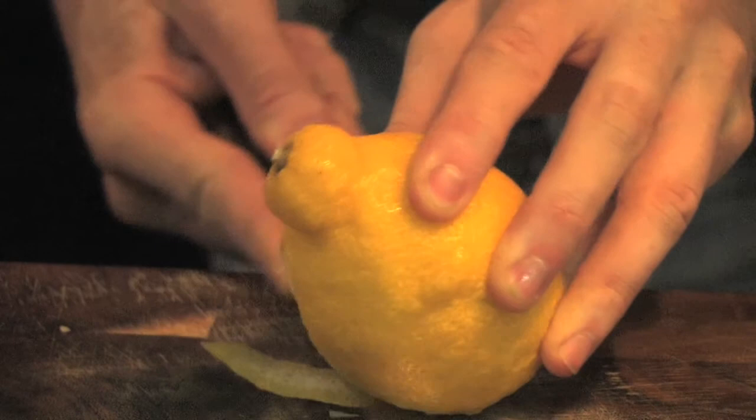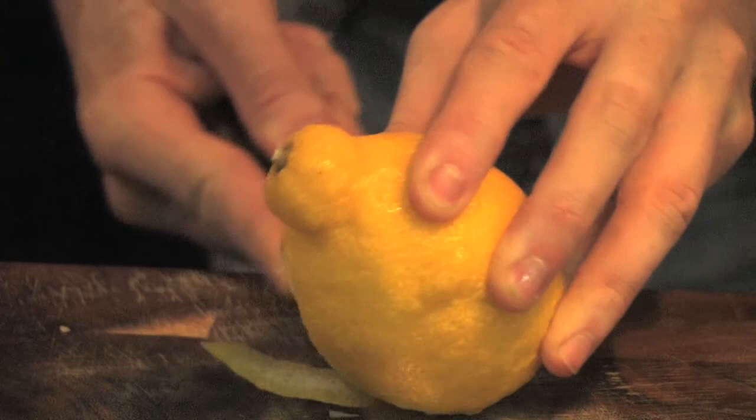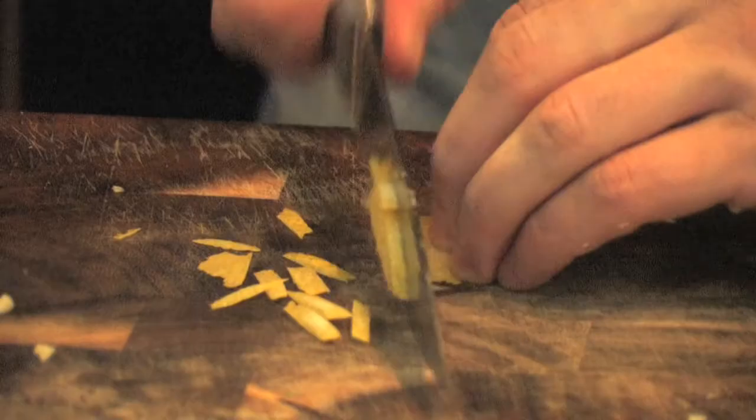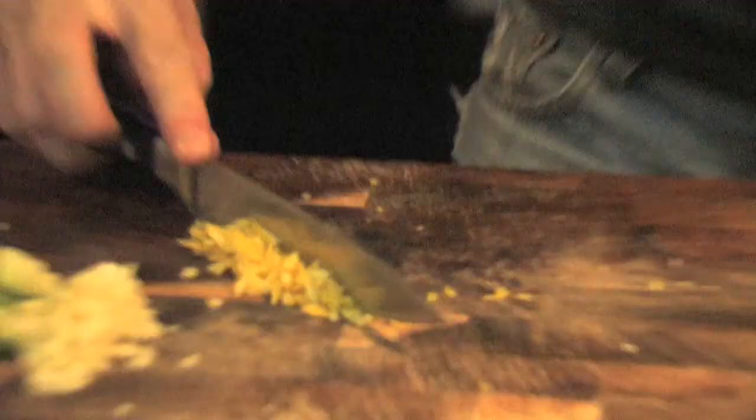Next up, lemon. Going to give it a lovely zingy little flavour — just take off the zest. Make sure not to get any of those white pieces in there, and we're just going to finely dice that zest. Zest ready.